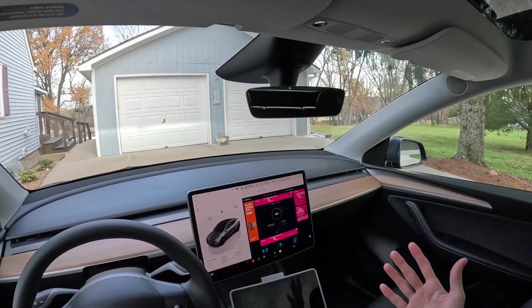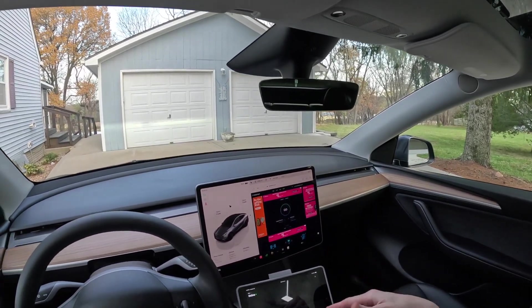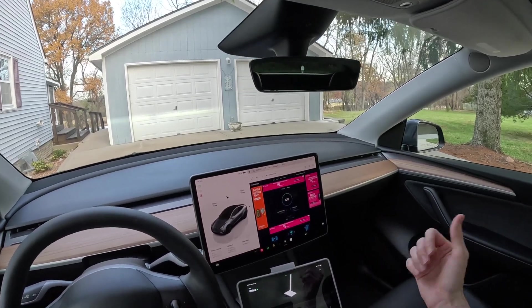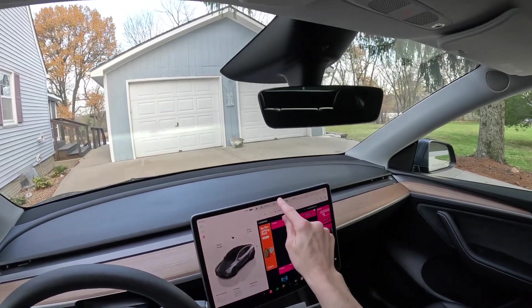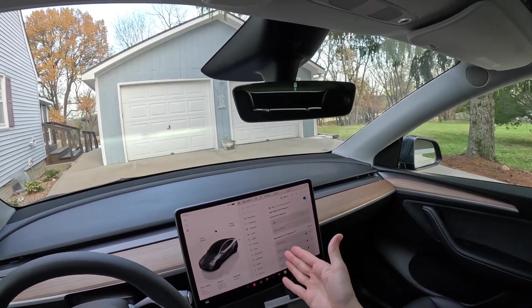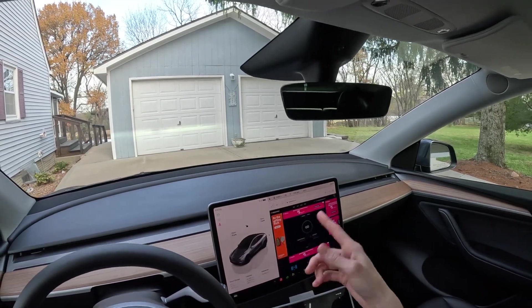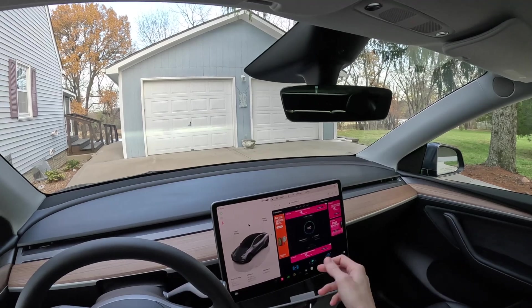I know a lot of you are curious about how the Starlink Mini will perform in motion. I've got mine running on the Roam 50 gigabyte plan, which allows for in-motion use — that's a great plan if you don't need a lot of data. How I'm running this is pretty unique: the Tesla has the ability to run a Wi-Fi network, and the car actually connects to it. So I've got the car connected to the Mini's Wi-Fi network right now, so all the music, maps, and navigation data will come through the Starlink Mini.